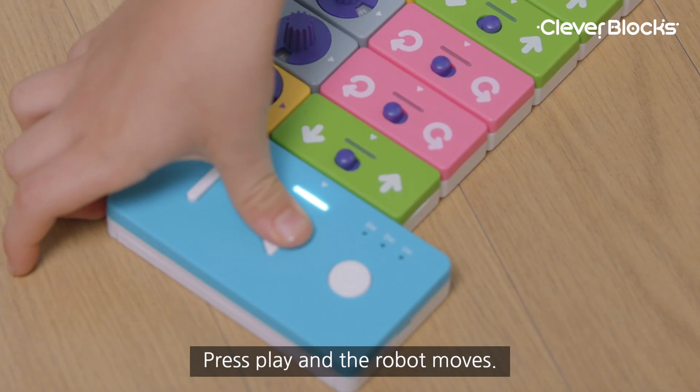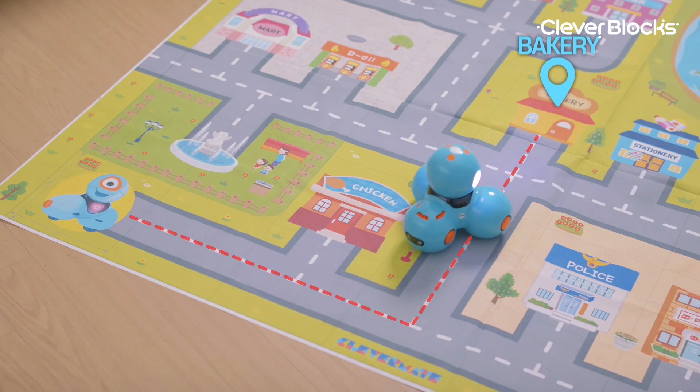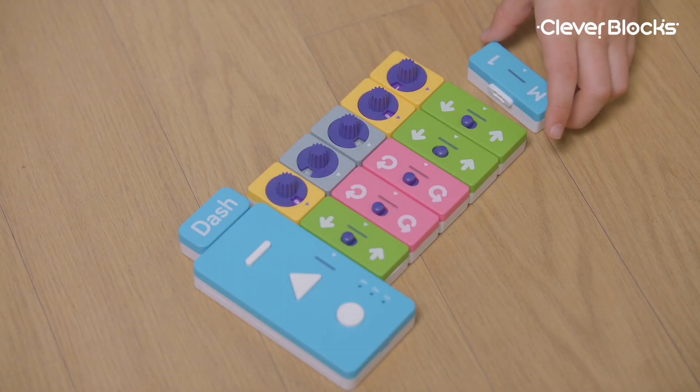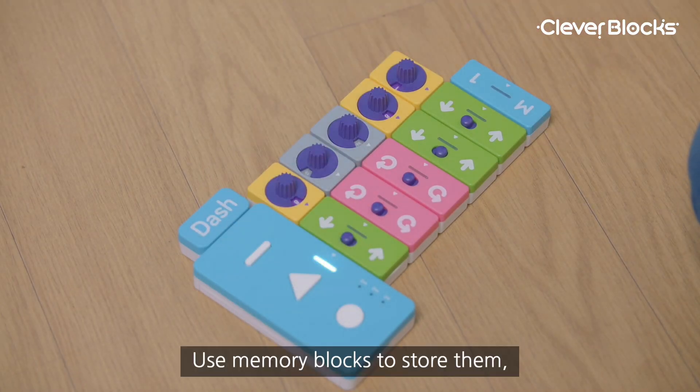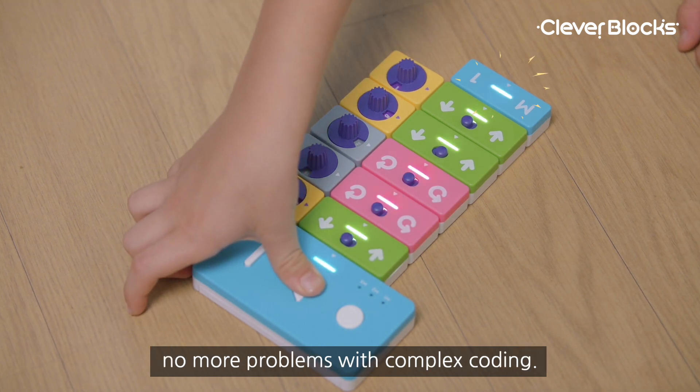Press play and the robot moves. Use memory blocks to store them. No more problems with complex coding.